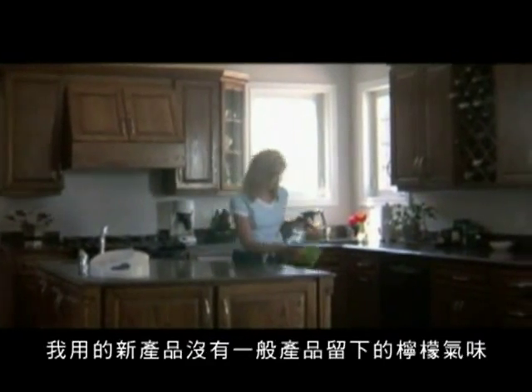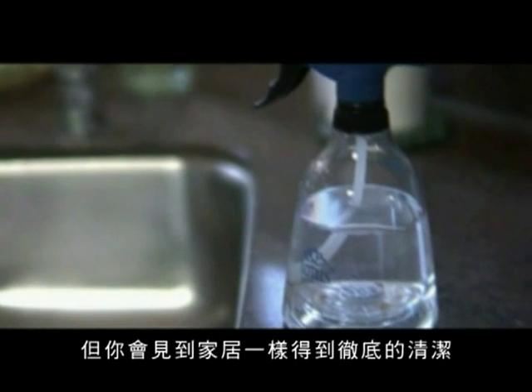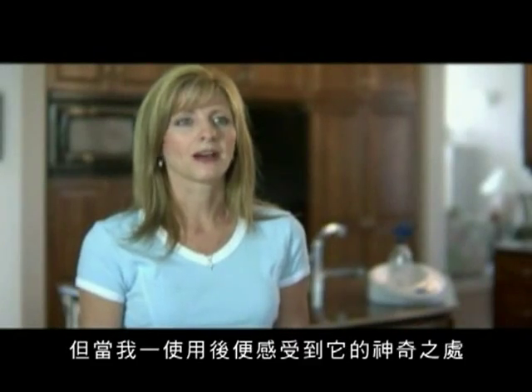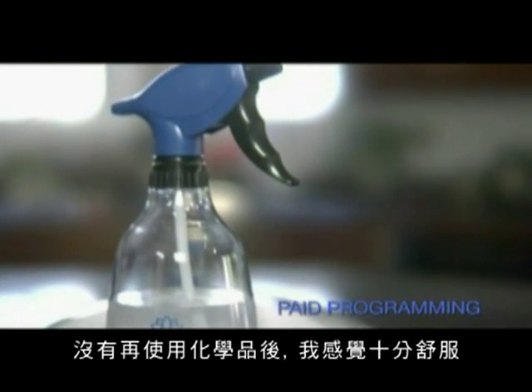I kind of had to warn people. I said, listen, I'm using this new product. It may not have the lemon smell after I leave, but you will see that the house is clean. At first, yeah, I was skeptical. But once I started using it, it was amazing. And I feel better myself knowing that I'm not using chemicals all the time.